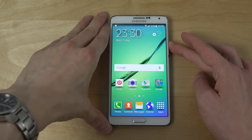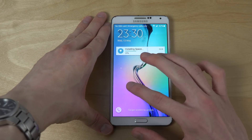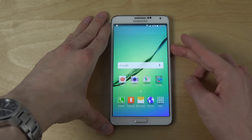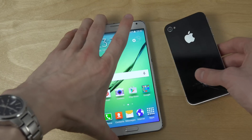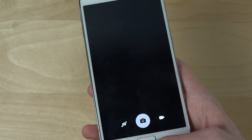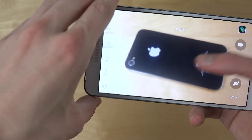Let's see how the lock screen looks. You have quick access to the dialer — it can be a little bit slow sometimes. You can also see there's quick camera access by double tapping the home button, just as in the S6.